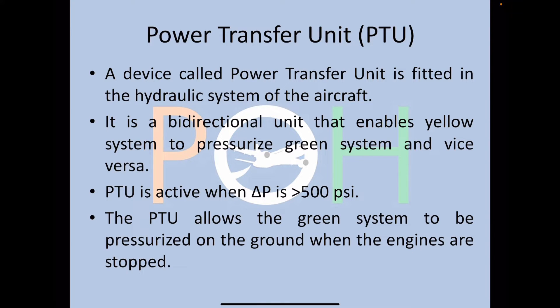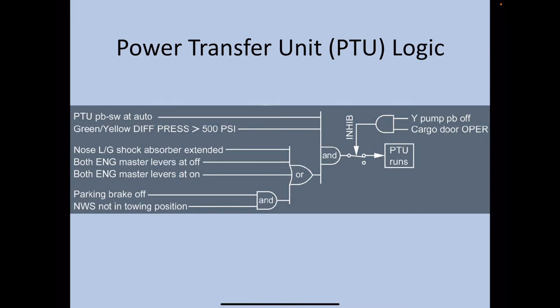The PTU allows the green system to be pressurized on the ground when the engines are stopped, because the green system does not have an electric pump of its own. The yellow electric pump can pressurize the green system as well if required. This is the logic diagram of the PTU.